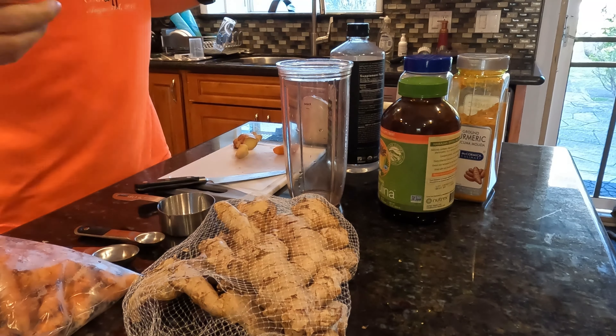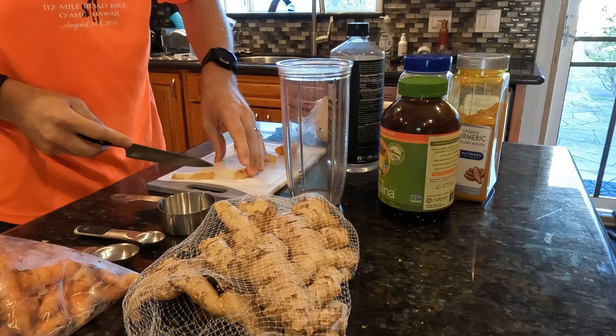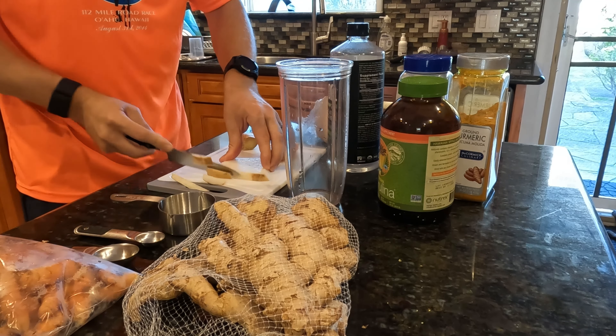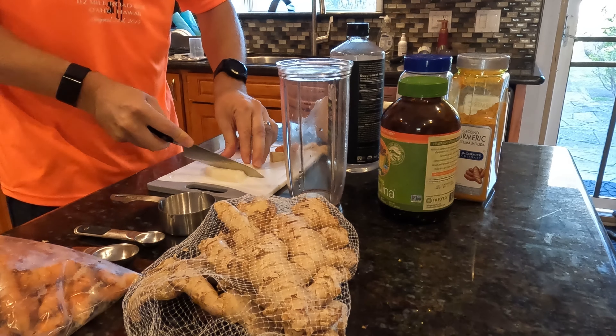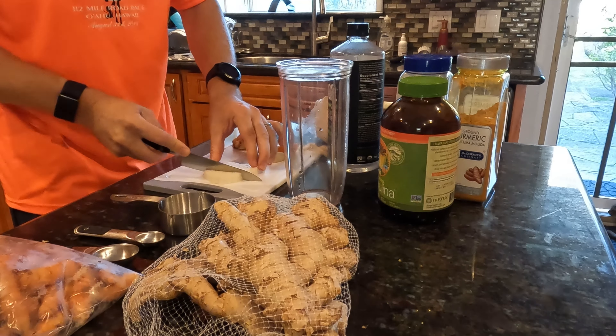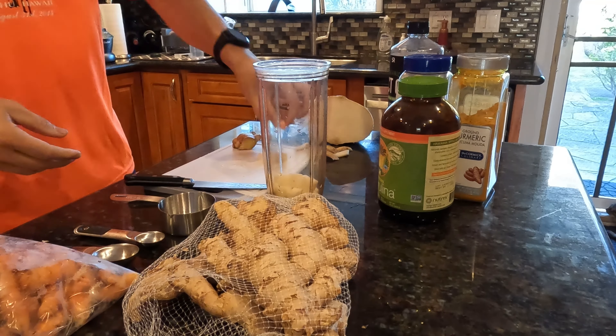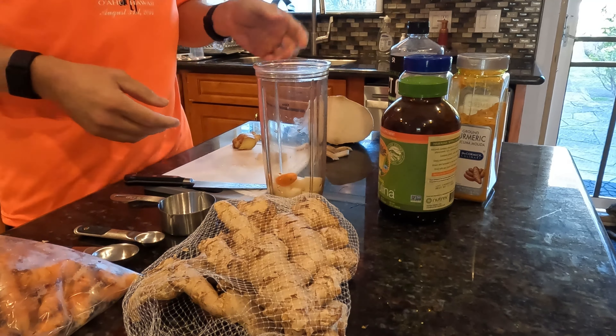This morning I'm going to make our recovery shake. We always have one of these right after any long workout, like the run we just did — about five miles. You want to have something in your system about 30 to 60 minutes after a strenuous workout to help you recover. The first ingredient is jicama — about half a cup of chopped jicama. We also use a little bit of MCT oil.